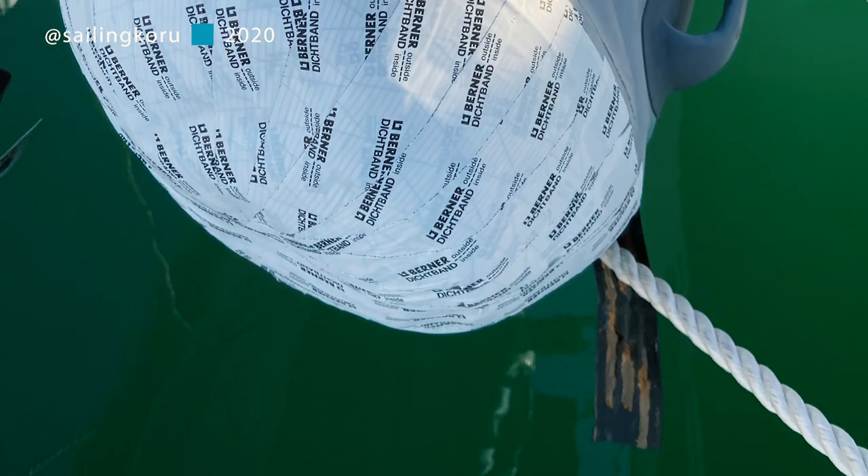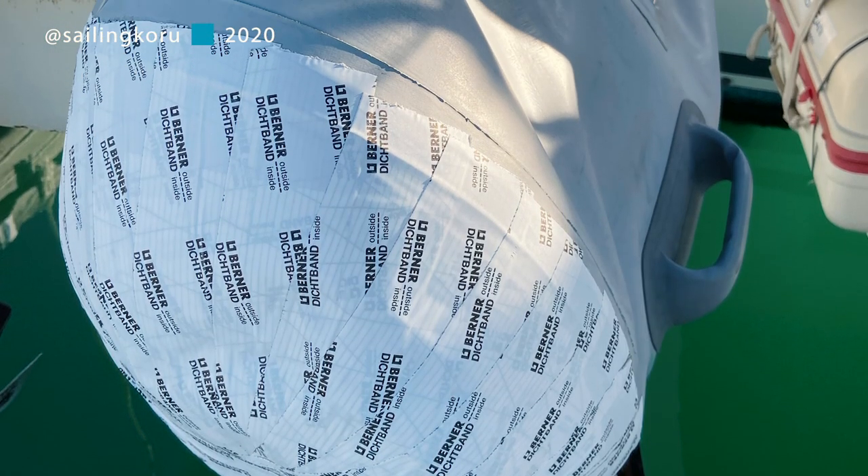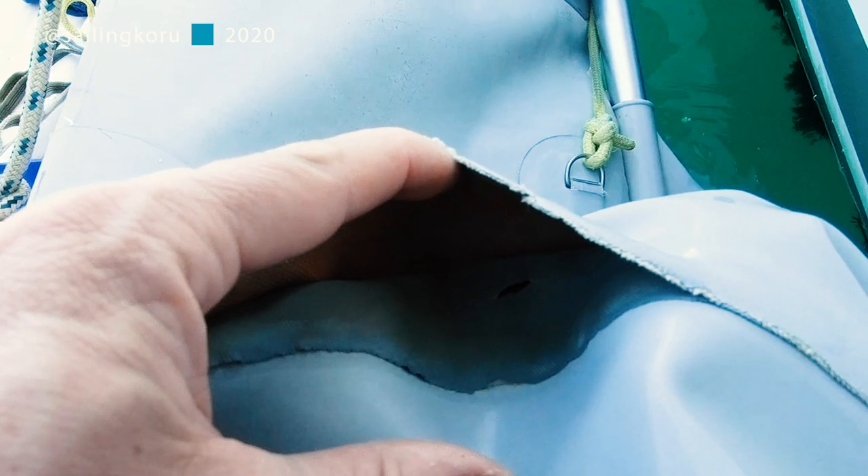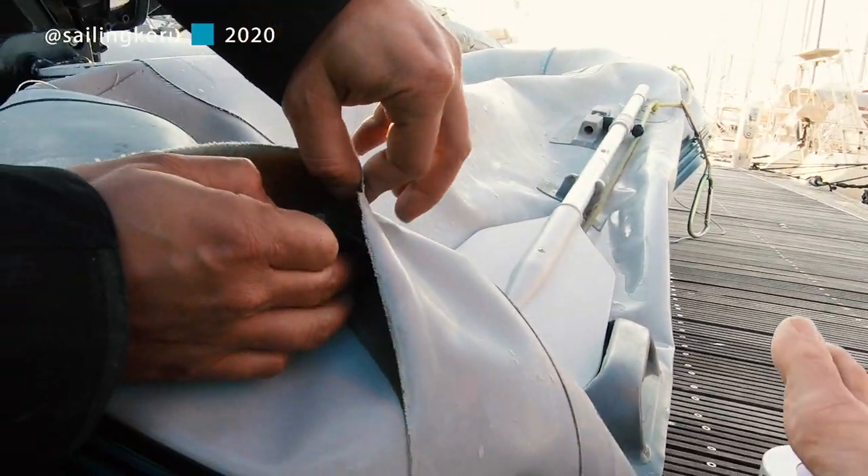Only problem is, we don't have the money for such craziness. So we had to get a little crafty and try to patch it up ourselves. We have a huge tear right in between two PVC layers which makes it very difficult to fix.